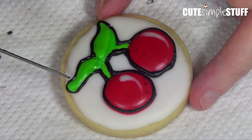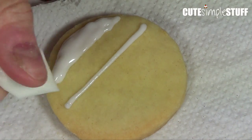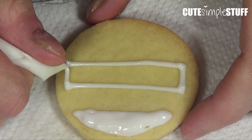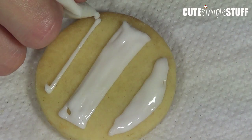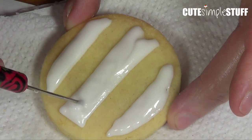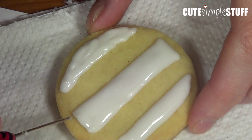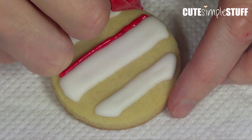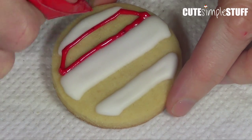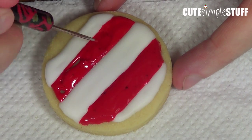This next design is super easy — we're going to draw some stripes across the cookie. First I'm going to be working with the white royal icing, making the outlines, then filling that in, and then working with my scribe tool to remove any air bubbles. Then I'm going to apply three stripes across the cookie. Once that's dry, I'm going to go back to my red — the same red I used for my cherries — and fill in the empty spaces, doing the same thing: first the outline, then the filling, then working with my scribe tool to make sure there are no air bubbles and everything is nice and even.